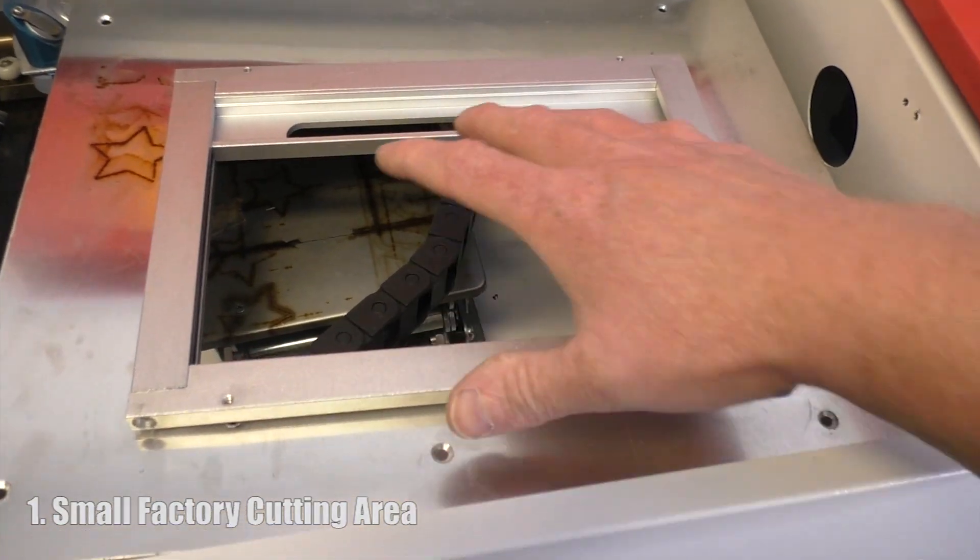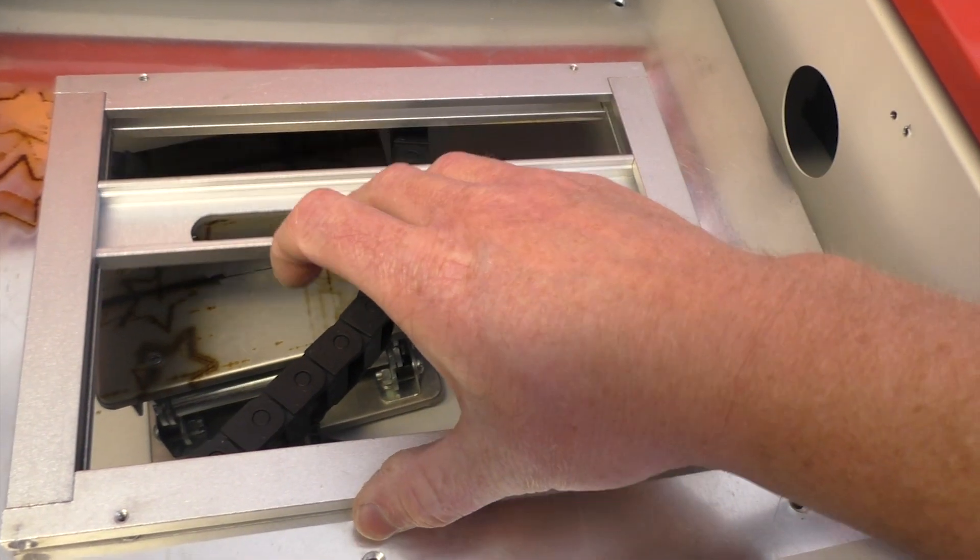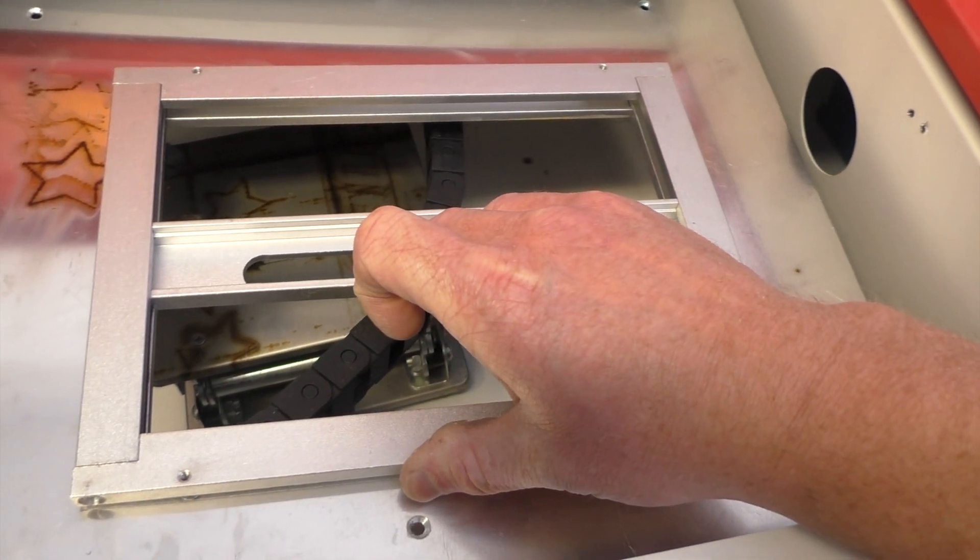The first thing is the initial factory cutting area is really small and it comes factory installed with this little weird guillotine contraption here, but nobody uses this.